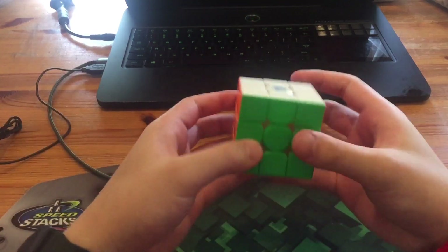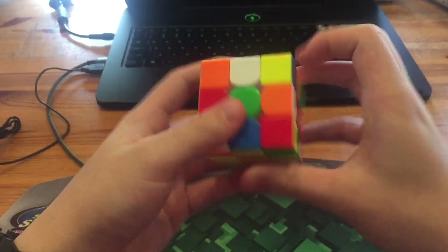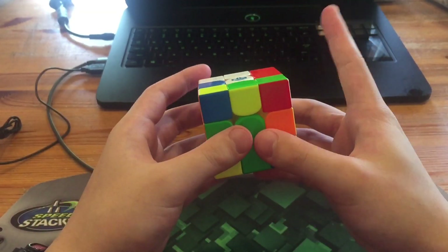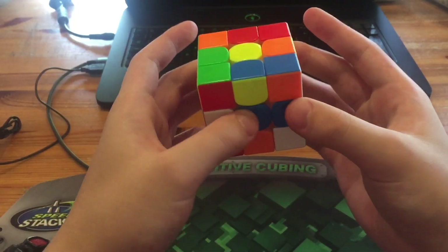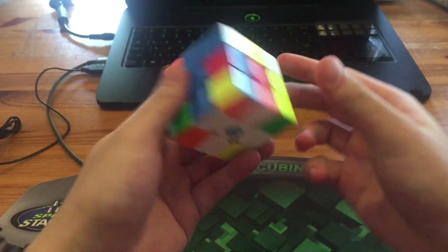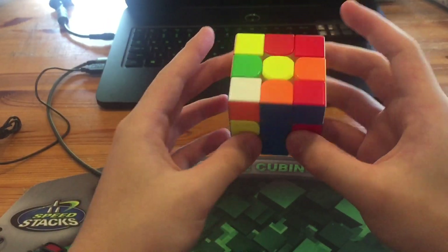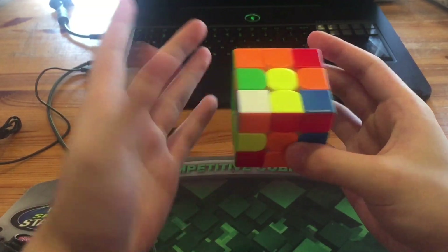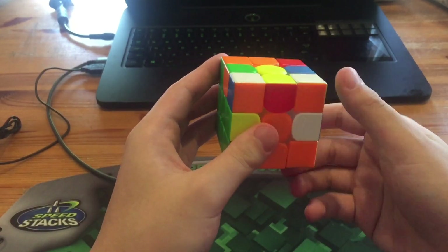This will be the reconstruction of the fourth solve, which was a 6.16. What he did was X2, then R' D L F' D2 for the cross. Next he had a very simple pair, so he did Y' U and inserted this pair, which was okay since the next pair was going to be rotationless.